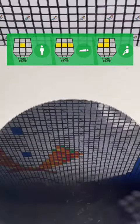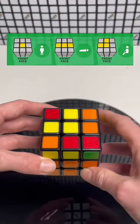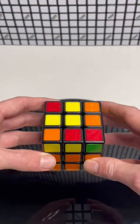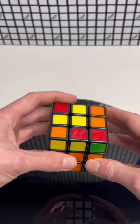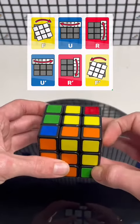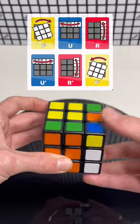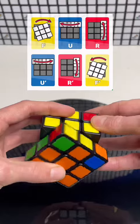If we have an L shape, it needs to be like a person sitting down, in the nine o'clock position. Now we're going to do our new algorithm, which goes: F, U, R, U anti-clockwise, R anti-clockwise, F anti-clockwise.